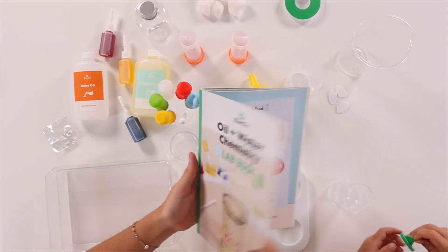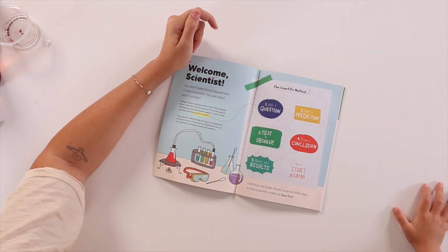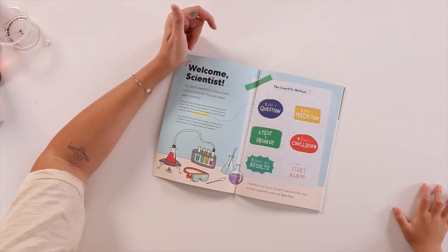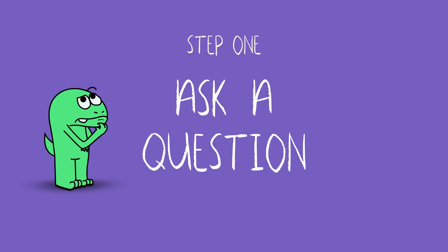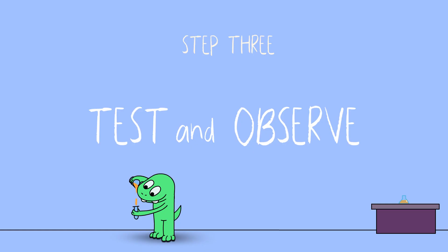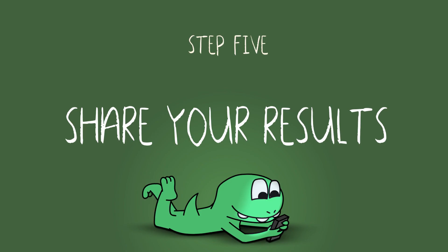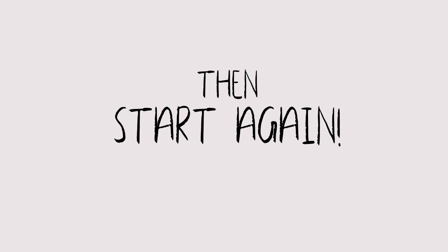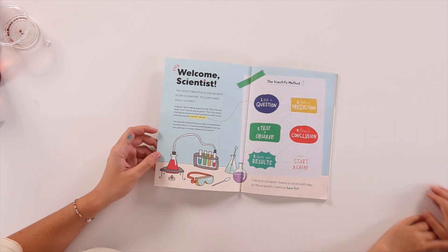Whoa, Bodie, let's check this out. This is called the scientific method. The scientific method helps you plan an experiment and learn from it. There are only five steps, but you can use them to answer almost any question. Step one: ask a question. Step two: make a prediction. Step three: test and observe. Step four: write and record. Step five: share your result, and then we start again. Last but not least, there's a secret sixth step to the scientific method — it's to have fun. Okay, let's get started.